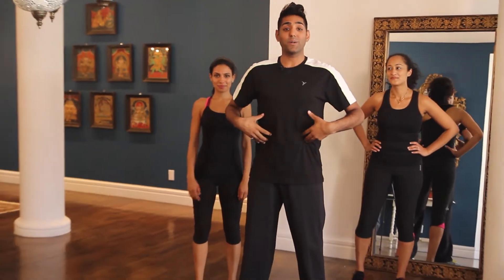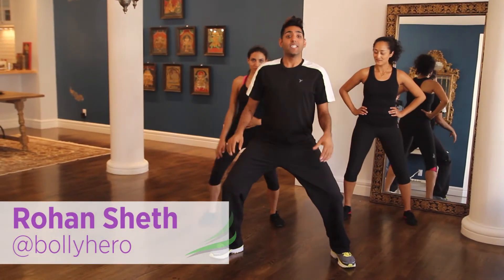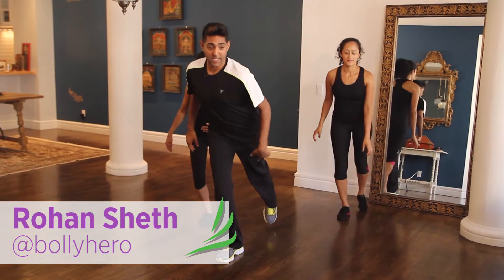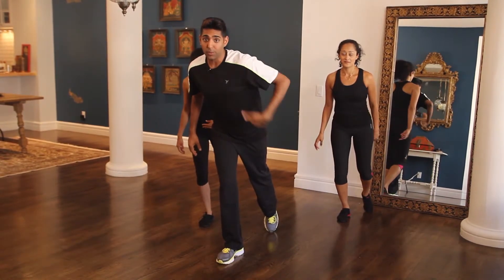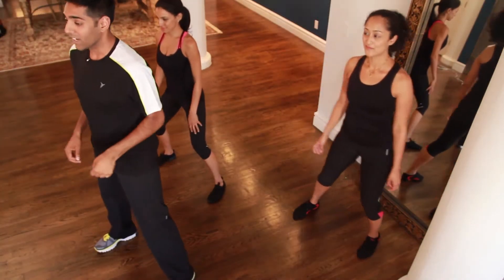Alright guys, we're gonna do this like we would normally do in class. I need you to get up, get that core nice and tight. First step we're gonna do is a big step out — take it down a little bit. Bring that heel to your knee and step it down. As I step back onto the toe, notice how I'm leaning slightly forward to keep that nice line in my head and my tailbone. Keep that core tucked — that's what's really gonna get you the workout.